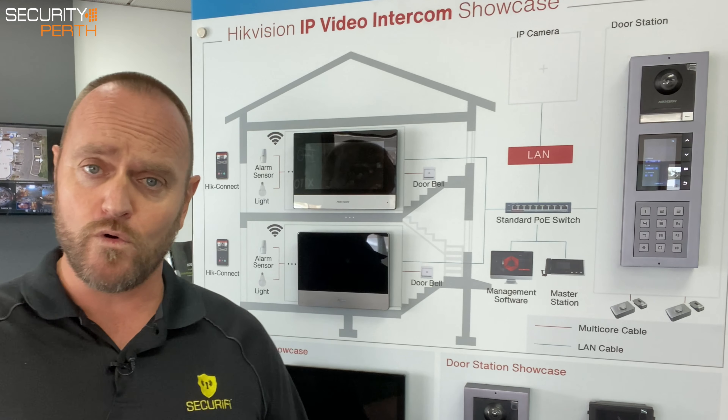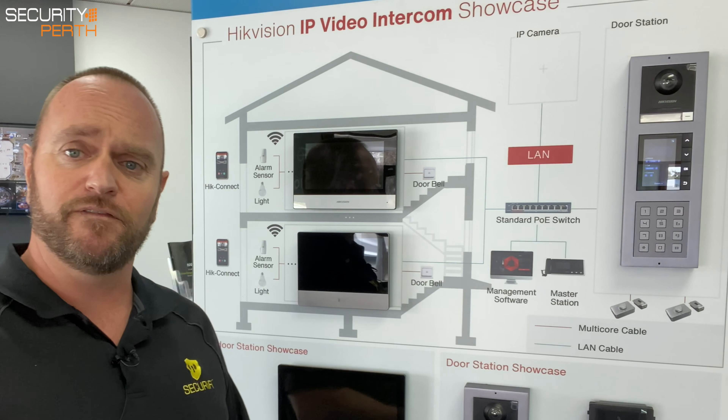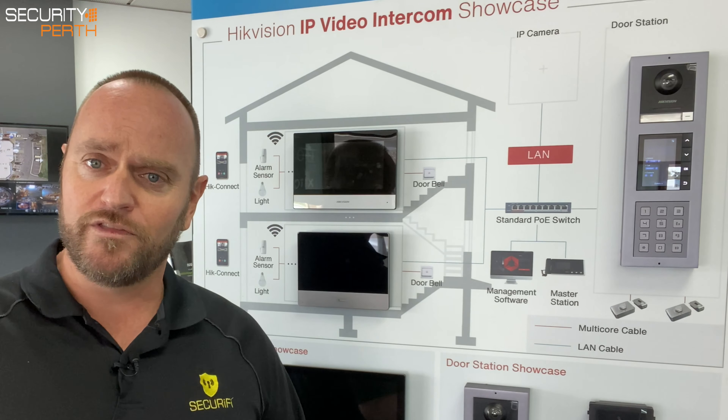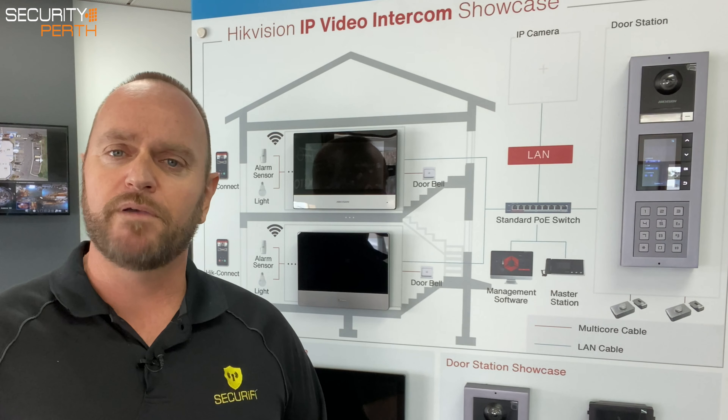Now we're going to have a look at what we can do at the actual door or entry point. For a single storey dwelling we would just use a standalone camera with button. When we've got multiple dwellings — so for an apartment or villa type arrangement — you can upgrade and, being modular, you can add on the components that you want.